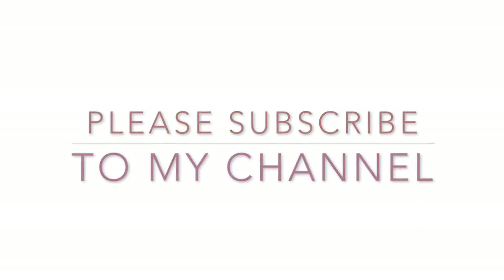Hi, welcome to my channel. For more videos, subscribe to my channel. And if you want to make this video, you will be able to make this recipe.